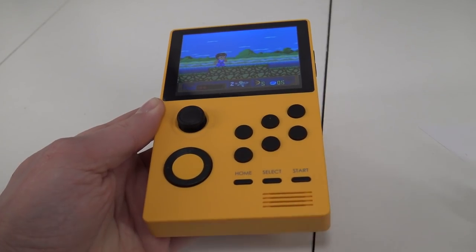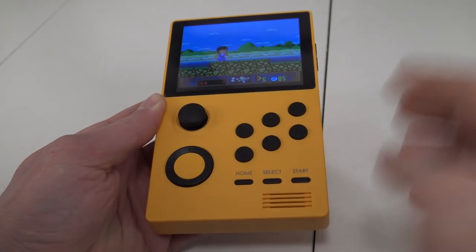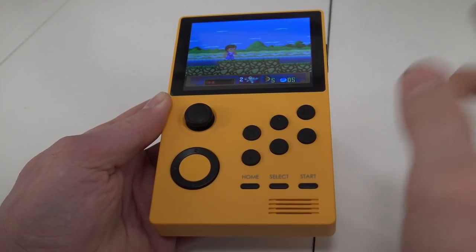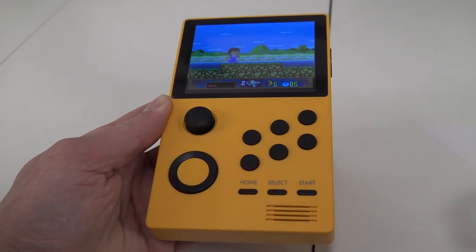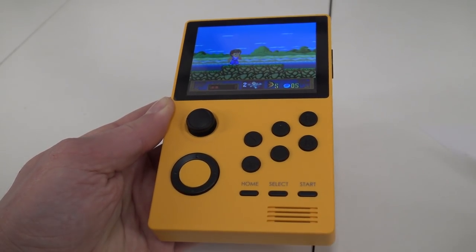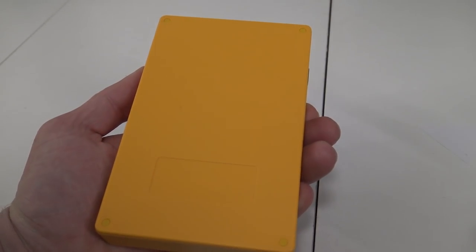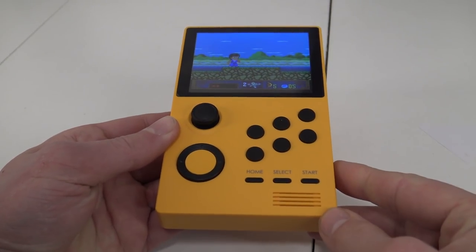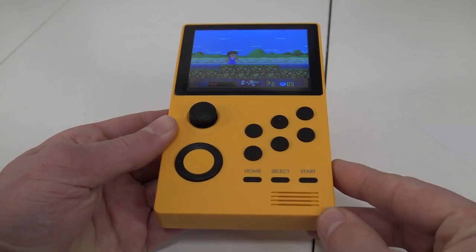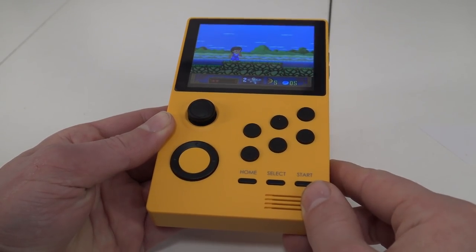That brings us to the buttons. I really like the six-button configuration because I play a lot of fighting games. But when it comes to newer generation systems like N64 and Sega Dreamcast, we're missing buttons. There is nothing on the back either. Maybe in the future they will make an improved edition, but for now you can't play a lot of games simply because we're missing buttons. That's a big bummer.